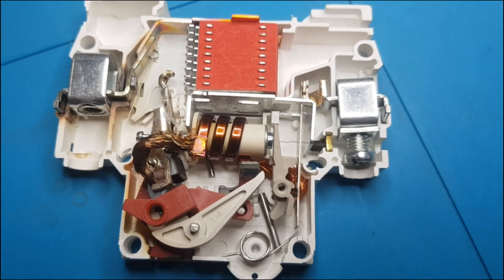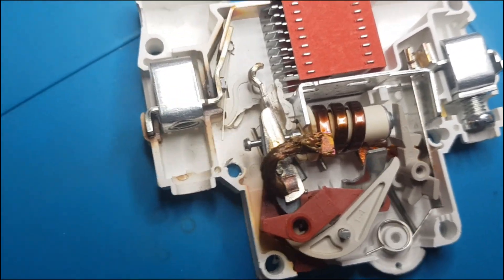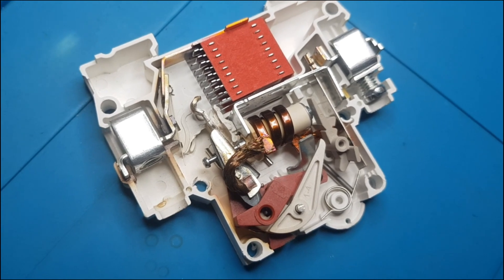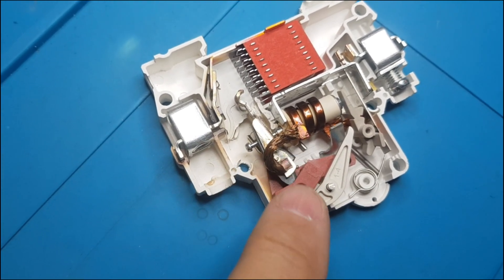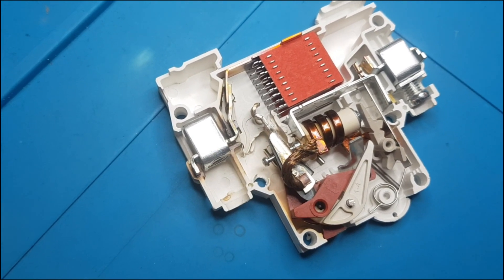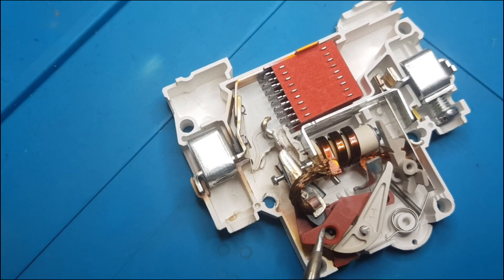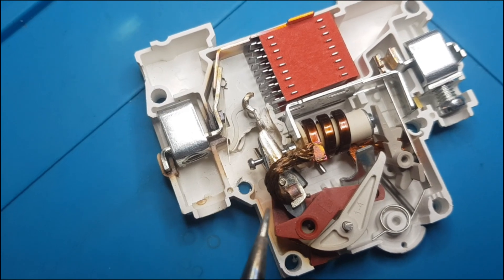You can see here all the internals of this breaker. I once opened a broken AC breaker from Thompson, and in that case it had a similar problem — it developed heat, melted all the plastic parts, and deformed completely. That did not happen on this breaker.